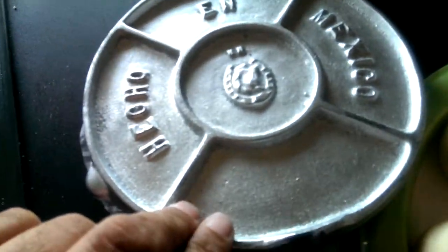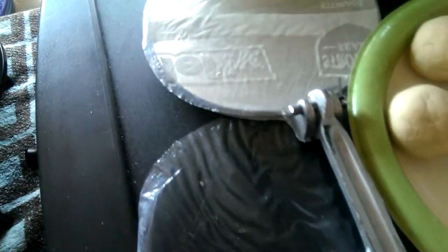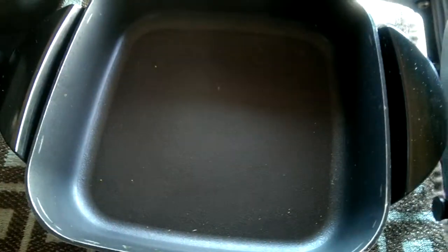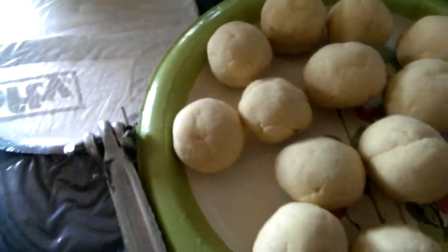So what we have here is a tortilla press. This is pretty necessary for corn tortillas — it presses them flat — and then a skillet. You can pick up this tortilla press for like 15 to 20 bucks at some Mexican store.